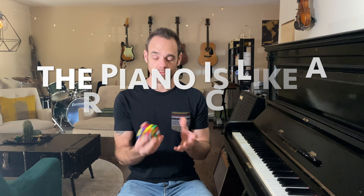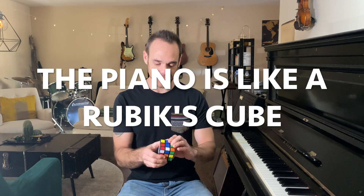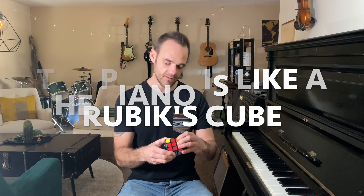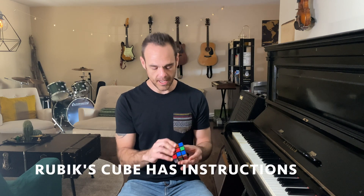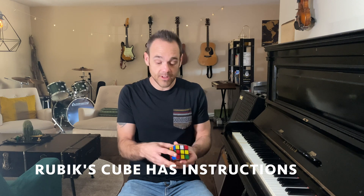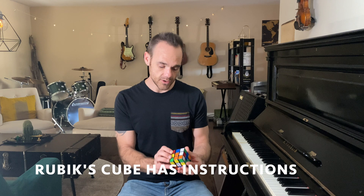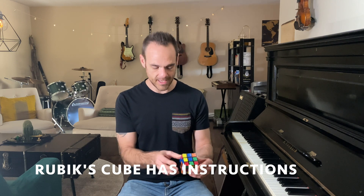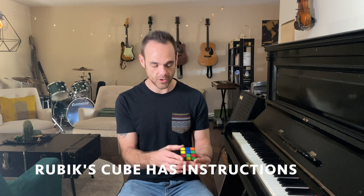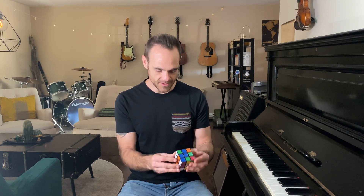So if you've ever purchased a Rubik's Cube — at least when I purchased it back in college — it came with a set of instructions. And those instructions literally talked me through, step by step, exactly how to solve a Rubik's Cube. The first time I did the Rubik's Cube, it probably took me about two hours to complete it from start to finish.